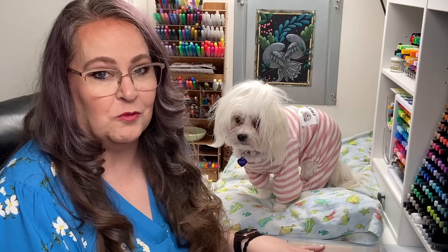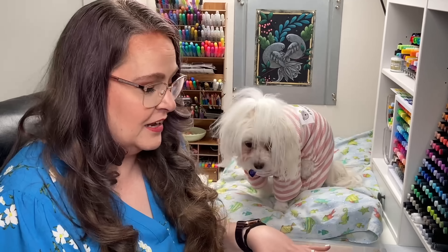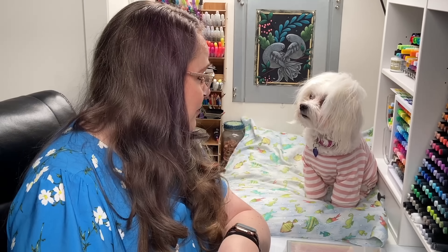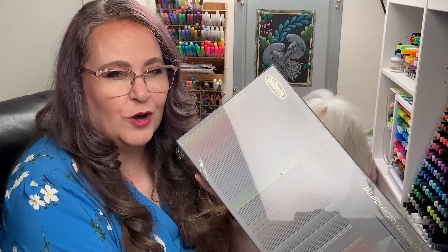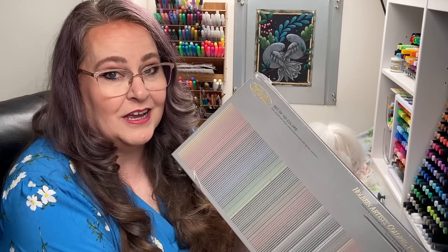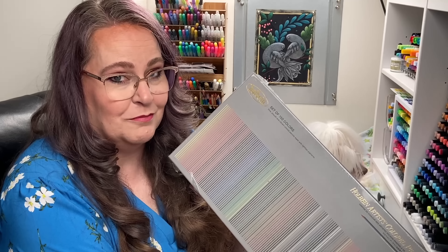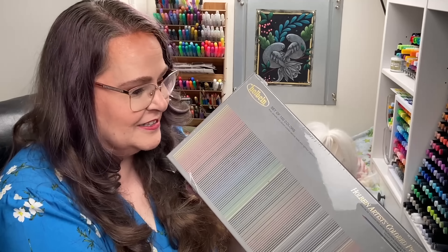Rose and I can't wait any longer — we've got to unbox this set. We have a lot planned for these Holbein Pencils and I need to get into them, swatch them, and get them in a case so I can start organizing them. This box I got on sale from Dick Blick for about $400 — a little bit more than that, but I was really pleased with that price. These are very expensive pencils and I feel very blessed to have them in my collection.